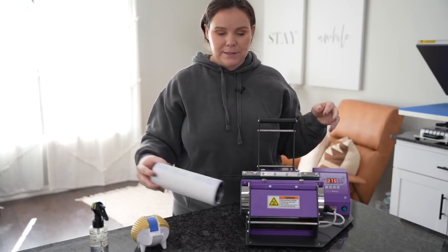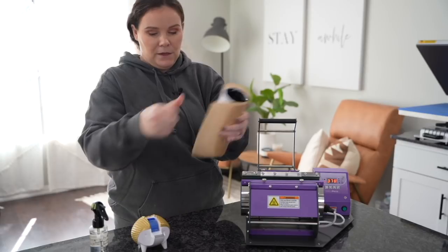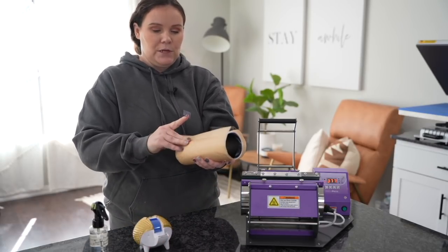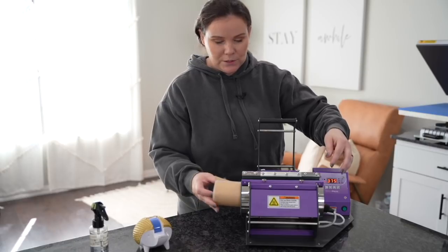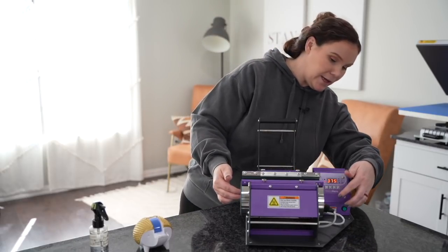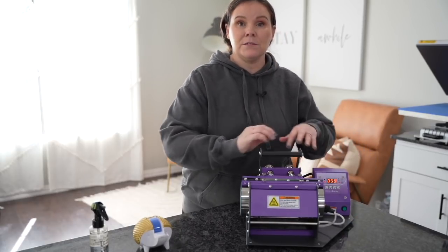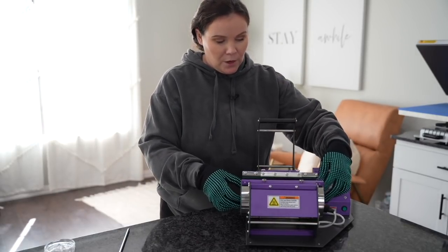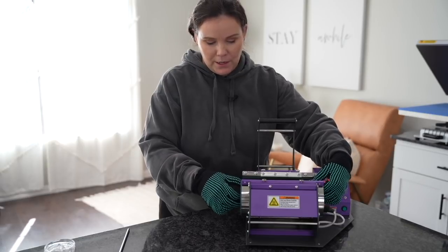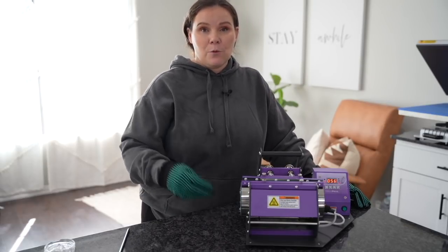Now we're going to slide this into our press. I like to protect my press by covering it with a piece of parchment paper — I've already cut a piece. You don't have to do this, but I do it just in case. Once it looks right, slide it all the way in, making sure the entire tumbler is inside edge to edge. Now we press — I need to hit my green button so the timer starts. Once the beep sounds, we're ready to rotate. We do a complete 180, flip it around, and press again for another 60 seconds.